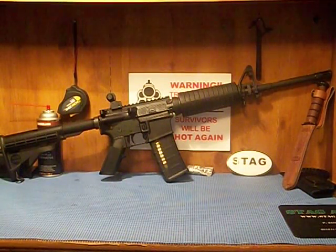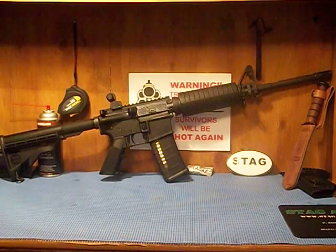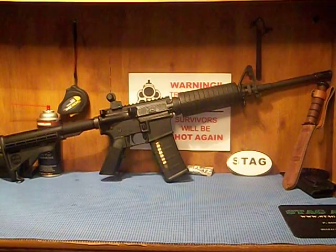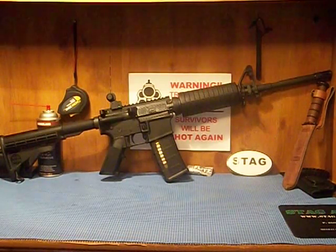The only thing I kind of wish they didn't have was the little Stag Arms logo on the stock — it doesn't bother me, I just wish they didn't have to brand it. Actually, I like representing that it's a Stag Arms — it's such a good AR. When I bought this gun, money wasn't really a thing but I didn't want to spend it stupidly on my first AR-15.